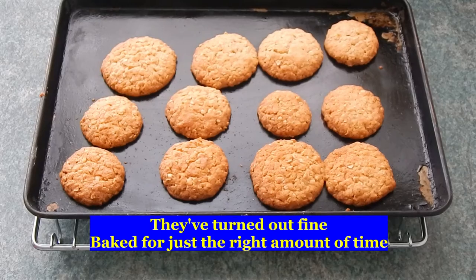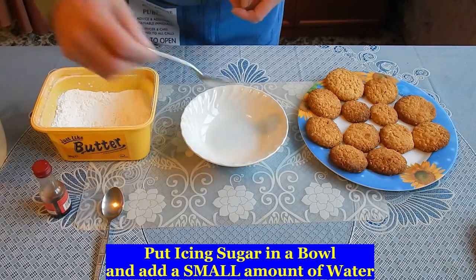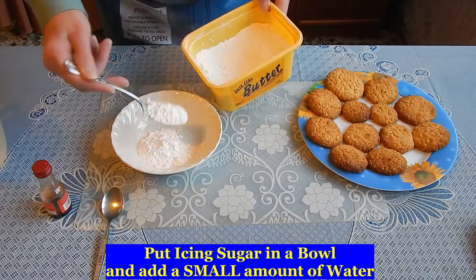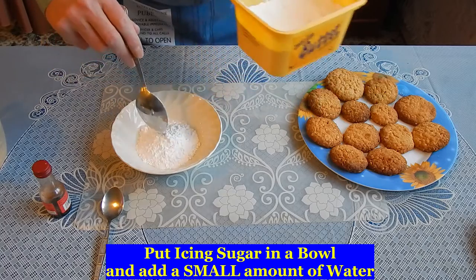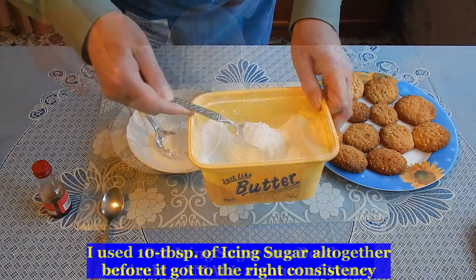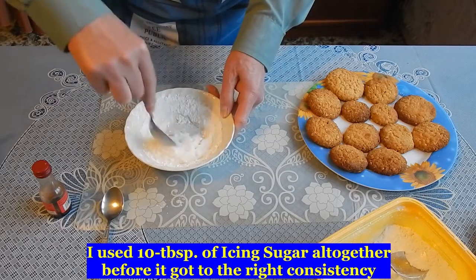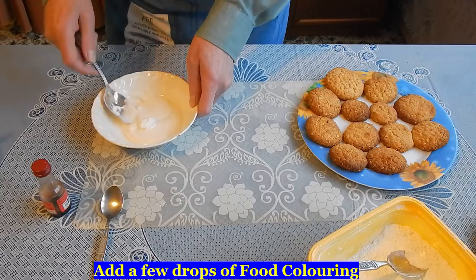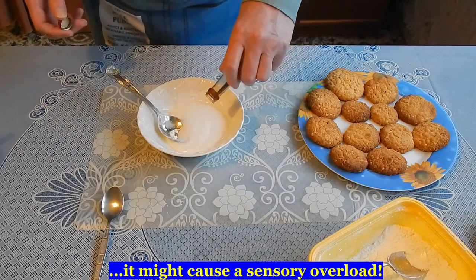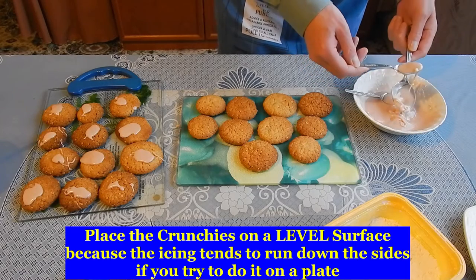Leave them to cool and put some icing on them. For the icing you need icing sugar, water and food colouring. You want this icing to be thick. Put three tablespoons of icing sugar, add a little bit of water to see how it goes. Add some food colouring. It's best on a level surface otherwise it runs down the sides.